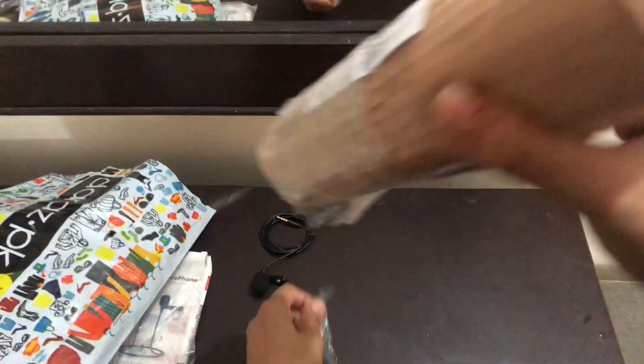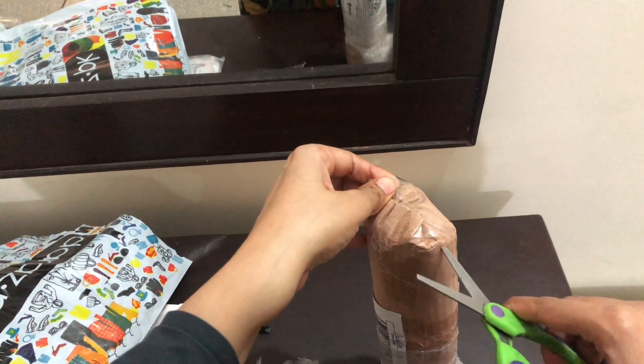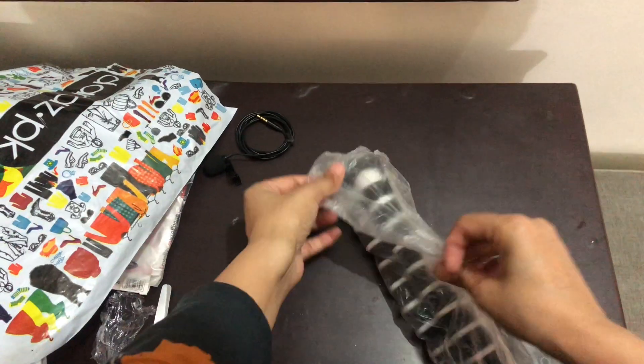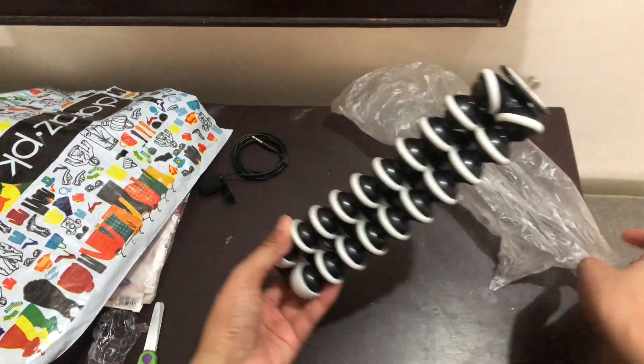Now I am opening a Gorilla tripod. I ordered it the same way and I will attach a picture of it — if you want to buy one, you can use that link.